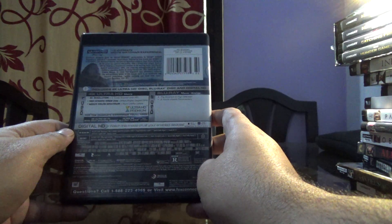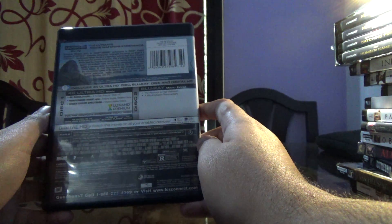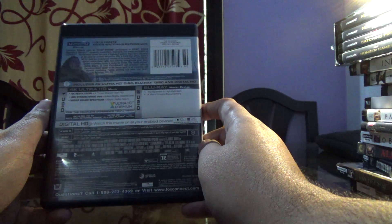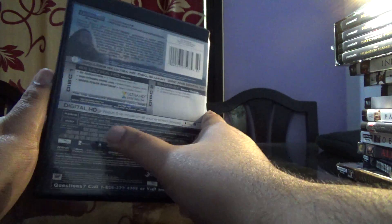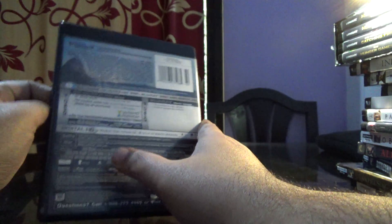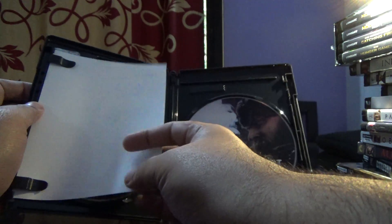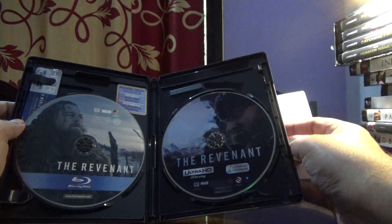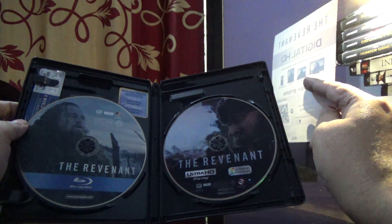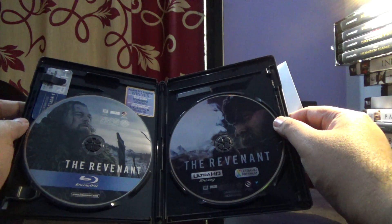The first disc is a regular Blu-ray with no special features as such. The second one has a couple of special features, I believe — that's what the cover says. This is the Ultra HD Disc. Both of them have good disc art actually.